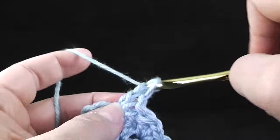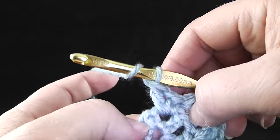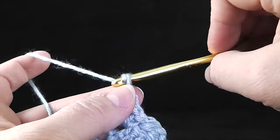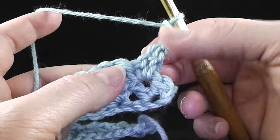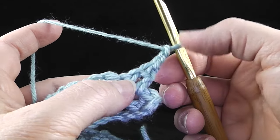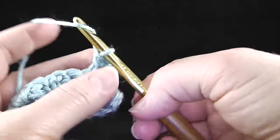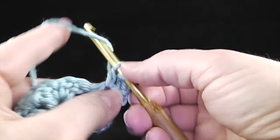This is where you can get two different effects. If I just skip the chain two down here at the beginning, I'm going to turn and do it all over again. Find the hole — the first time you're just going to skip the double crochet because there's no single crochet to skip. Single crochet, chain one, and double crochet.